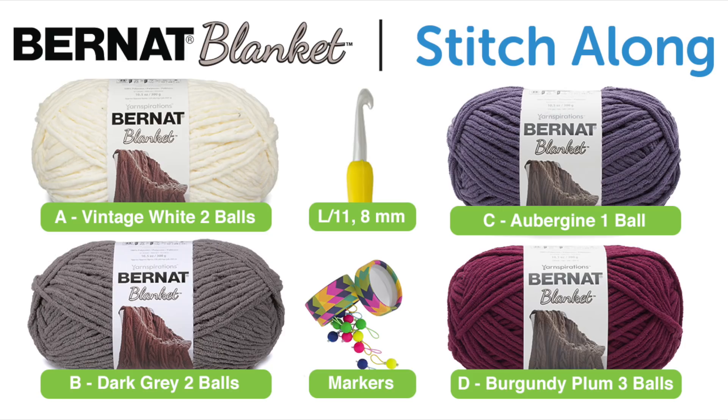Welcome back to The Crochet Crowd as well as friends over at Joanne.com. We are working on week number one to start your stitch along this fall. As stated in our introduction video, we have all the color breakdowns for you. The patterns match those color breakdowns so you can follow along, but of course you can use your own color creativity.